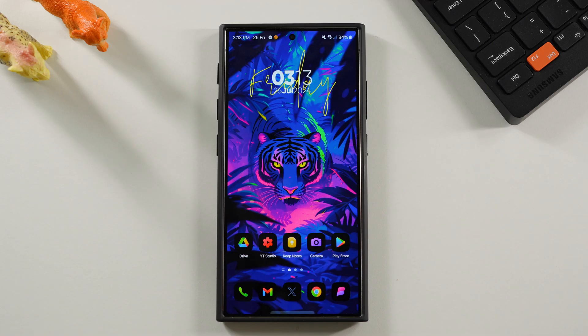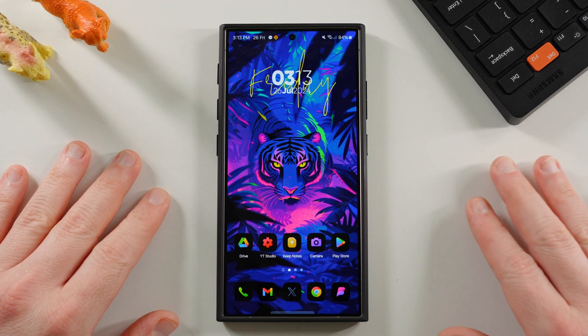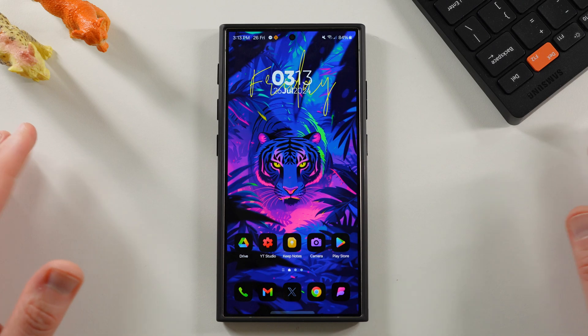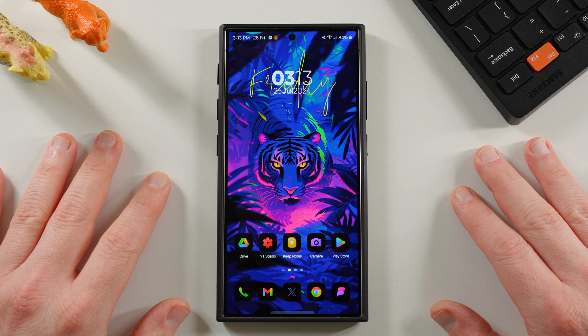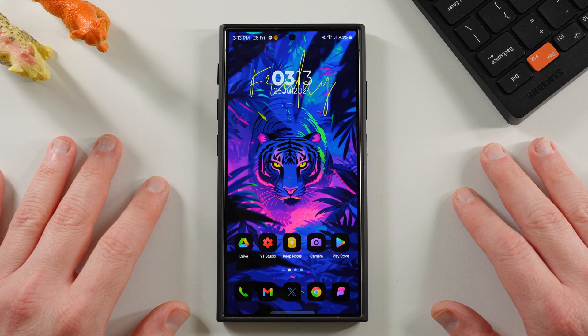Hey, what's up YouTube? Jeff back in today with a very exciting Samsung video. This whole week has been absolutely insane — been covering new foldable stuff, Galaxy Watch Ultra, Buds 3 Pro, and all these One UI 7.0 leaks. We have even more information for the fourth day in a row about One UI 7.0, the look of it, and some crazy stuff Samsung is trying.